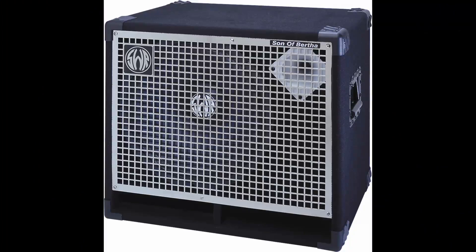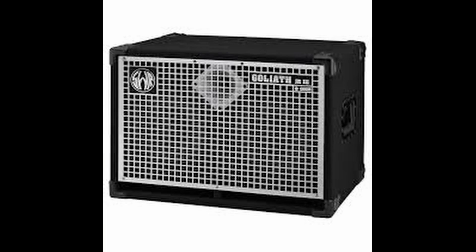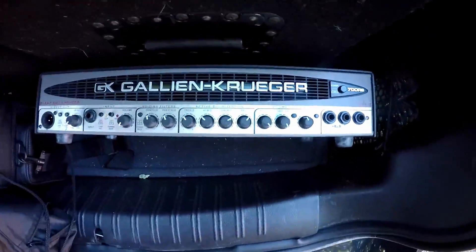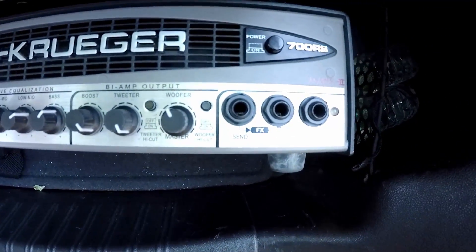Currently, whenever I play live or when we're practicing in the band room, what I actually tend to use is a combo of an SWR Son of Bertha — which is a 15 with a horn — and a SWR Goliath Junior; I believe I have a Goliath 3. I tend to run those two together with my GK head, but I actually just run it straight through the return and use my Dark Glass as a preamp.